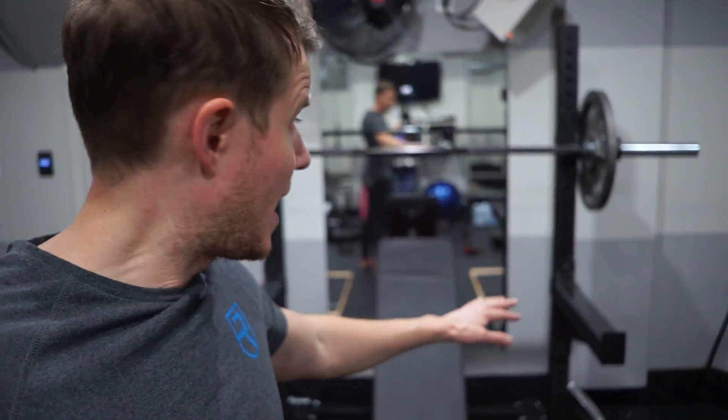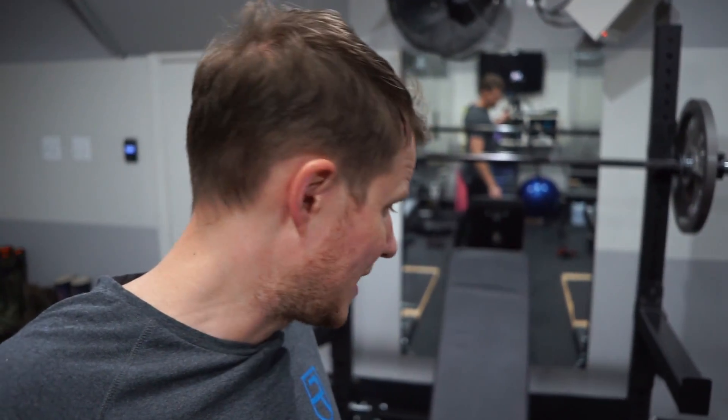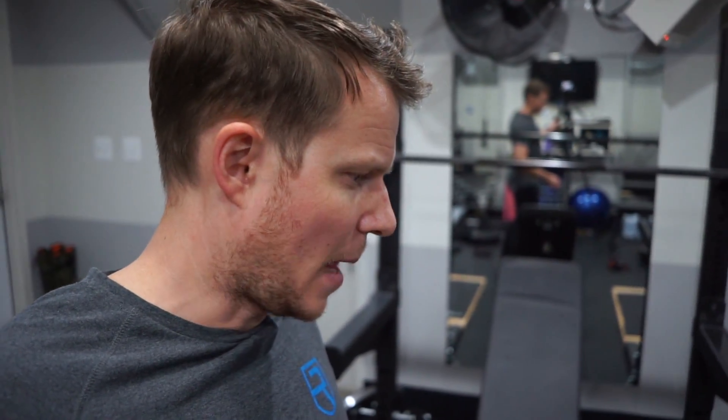I raised the safeties and I have 145 pounds on the bar — that's currently where I'm at. I don't know if I've been telling you guys this, but lately, because of my lack of consistency, I've had some strength decreases.